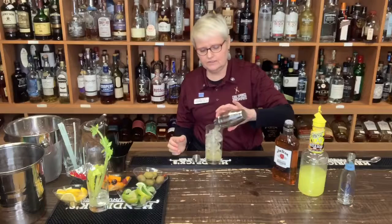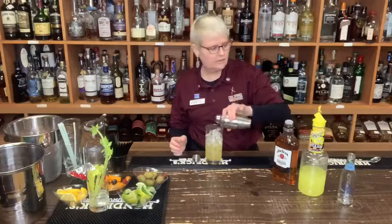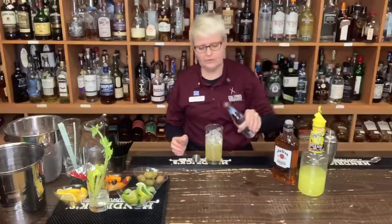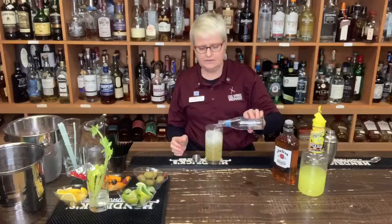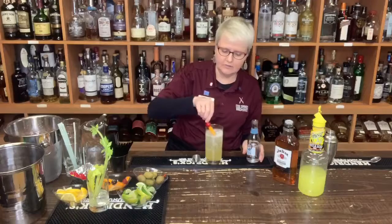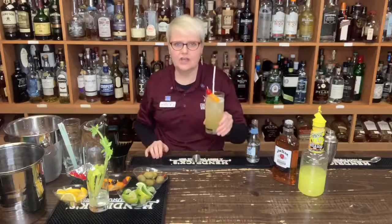Then we're going to pour it into our Collins glass. With our whiskey and sours in here, we top it with our club soda — lovely. And we're going to put a little bit of orange and cherry on it, and a nice little straw. And here you have a John Collins.